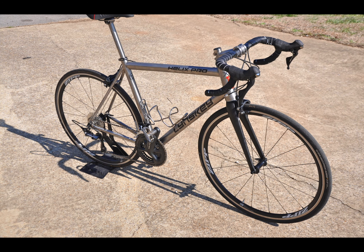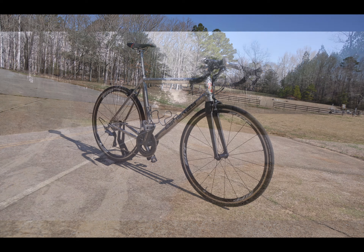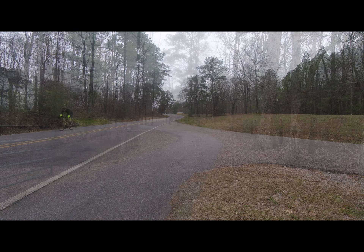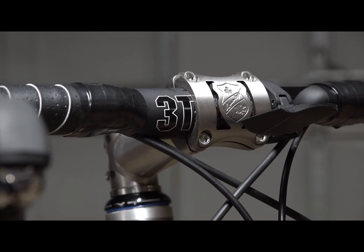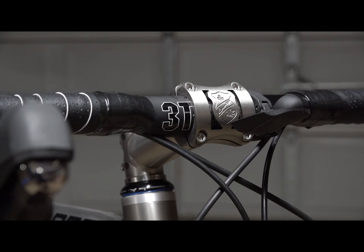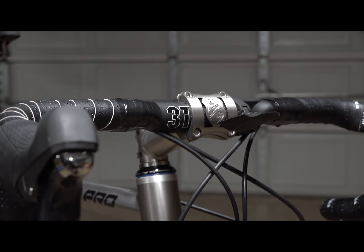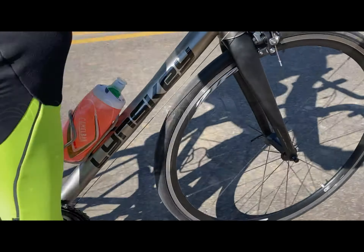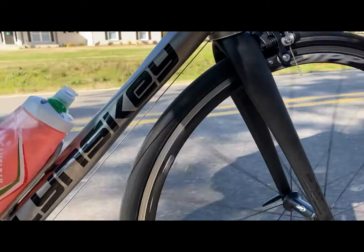The components on the build were the Shimano Ultegra mechanical groupset, a 52/36 chainring, and an 11-32 cassette. I used Zipp 30 wheels, which are aluminum and bombproof, and they ride amazingly well. I used the NV fork, which works harmoniously with the frame and geometry, complementing the ride and enhancing cornering and road dampening. I also used a 3T Ernova Team Stealth handlebar, a Fizik Arione VSX saddle, and Fizik bar tape.